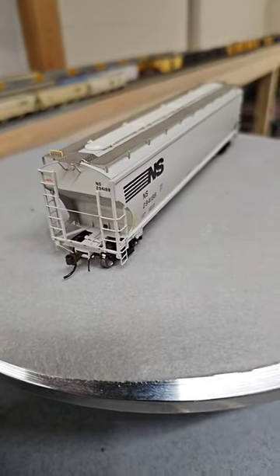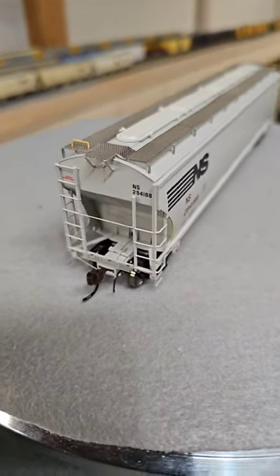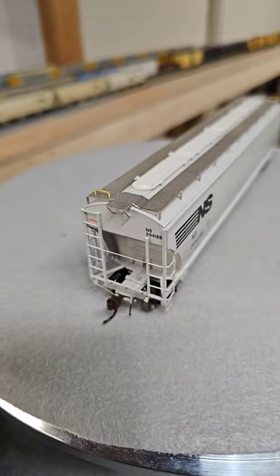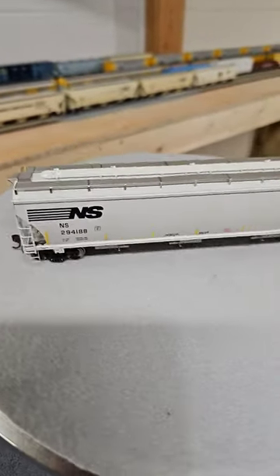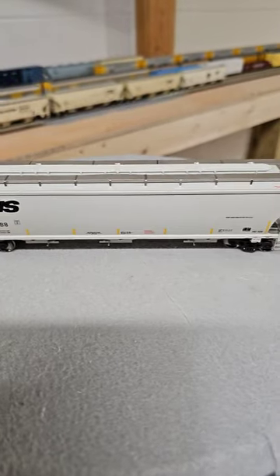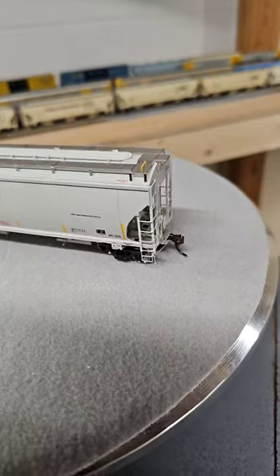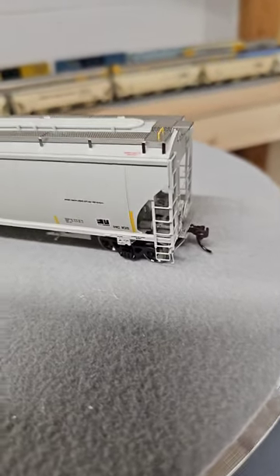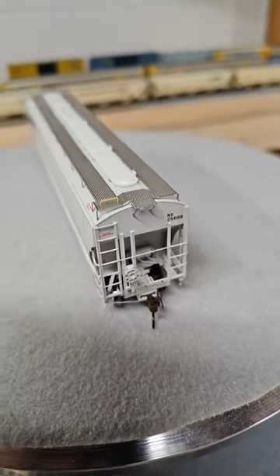On the end they still have McHenry couplers — those plastic ones from Athearn — and just black air hoses. You've got a yellow grab iron on the top and a metal etched walkway. That's why these are in the Genesis line: they have more detail. The reflective striping was FRA required post-2006, I believe, and there's a bunch of end detail like the ladders, brake wheel, and air reservoir.